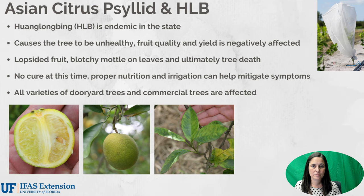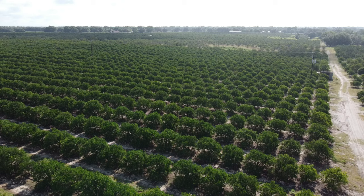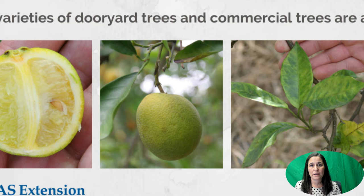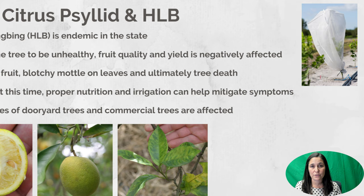There are multiple generations that occur throughout the year. There are several nymphal stages — the little yellow insect with the red eyes and the wax secretion — and then there's the adult which has wings and flies from tree to tree. Huanglongbing, also referred to as HLB or citrus greening, is endemic in the state. It causes the tree to be very unhealthy and also causes the fruit to be lopsided, as you can see in those photos below. It causes a discoloration of the leaves which we call blotchy mottle.